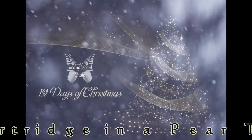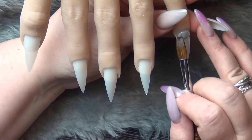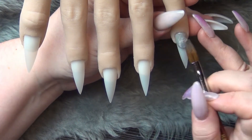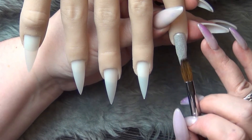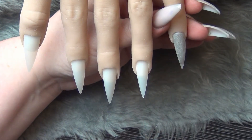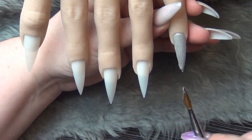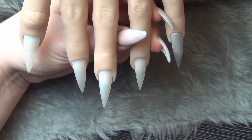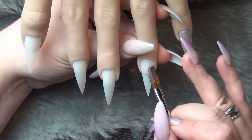Hi guys, welcome back to my channel! Today is the first of the 12 Days of Christmas and we are doing a partridge in a pear tree. Over the next 12 days I'm going to show you a simple design using your new glitters. These aren't the only way you can use them, just a quick demo — because sometimes you get beautiful new colors and have no idea what to do with them. The pinky finger I'm working on now is Silver Bells from our Christmas acrylic range.